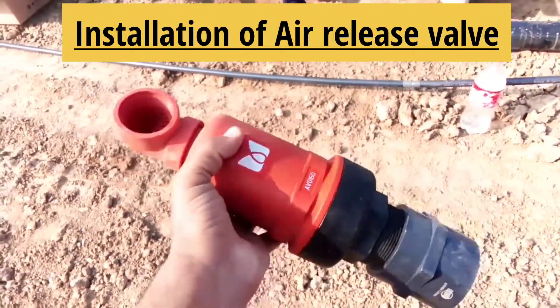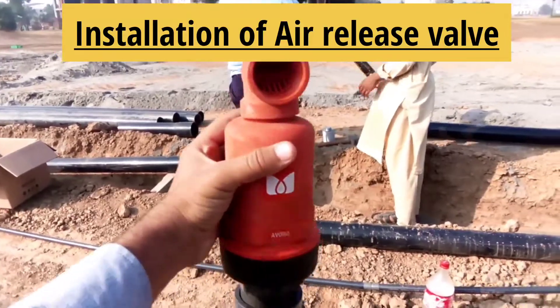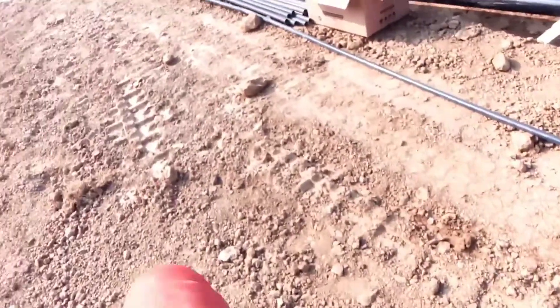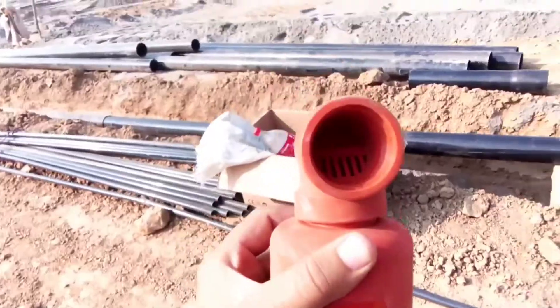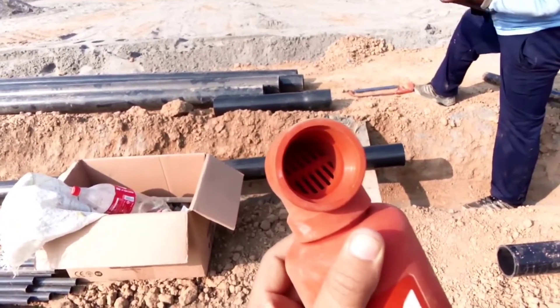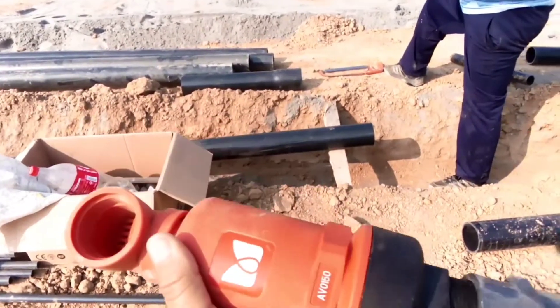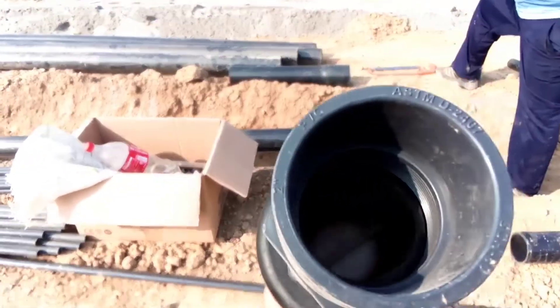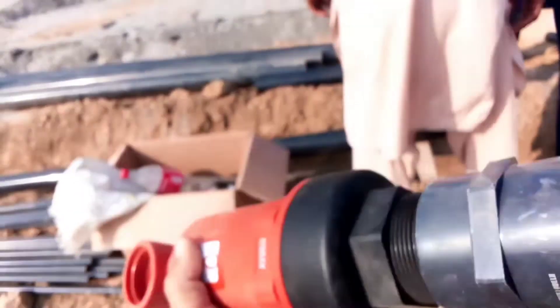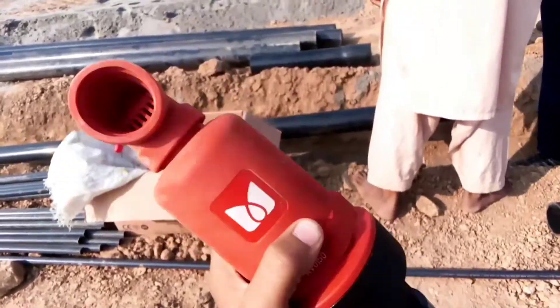Hi everyone, this is an air release valve. It will be installed vertically like that — you can't put it horizontally because it's actually for air, to release the trapped air. And if there is any vacuum, it will release the vacuum also. There's a ball inside you can see, and that ball is working as an air and vacuum release valve, so this is a dual purpose valve.